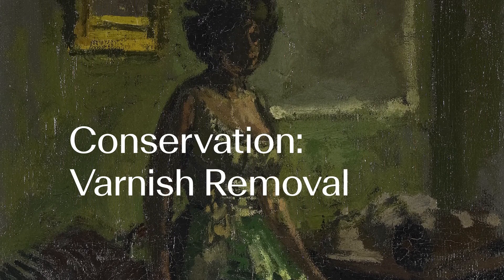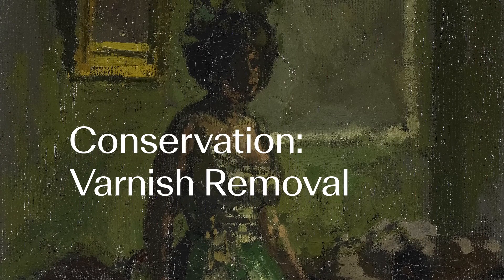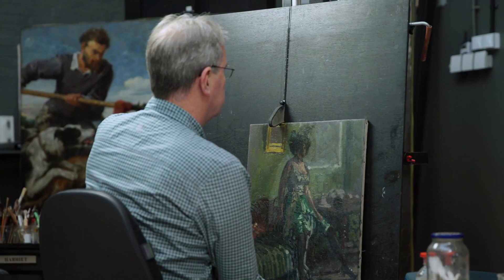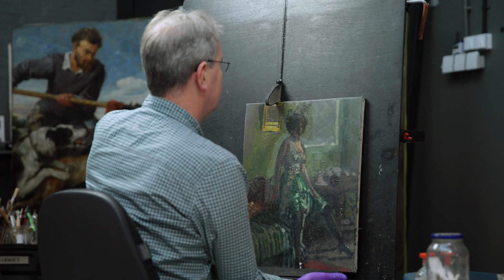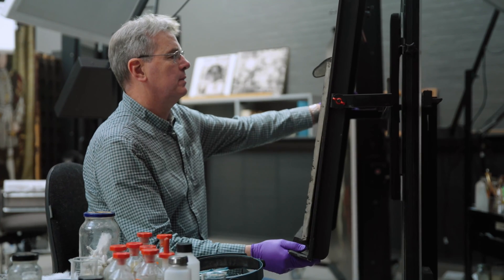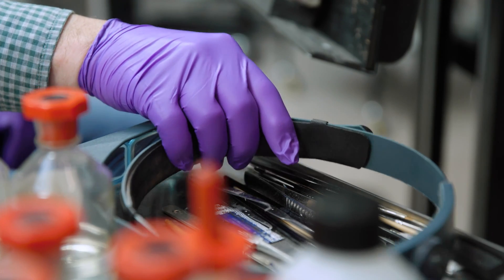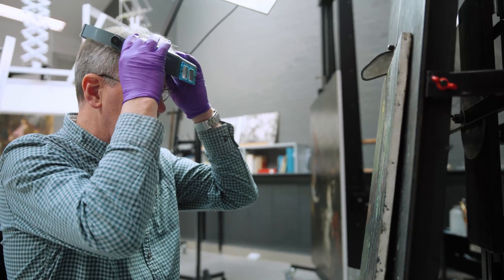Varnishes can be all sorts of things that have been put on paintings for many years, including by artists themselves. They are usually a thin clear coating intended to saturate the paint, which means to improve the surface coloration. Not all artists have used them — some specifically did not want to use varnishes and left particular instructions that their work should not be varnished.